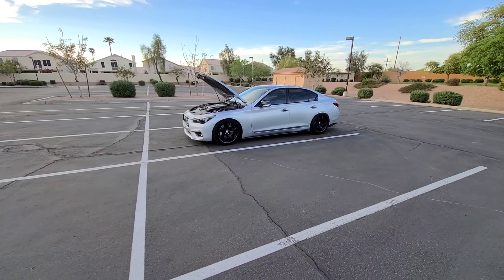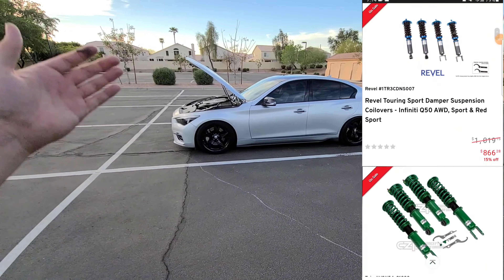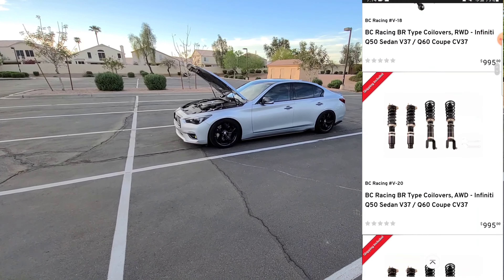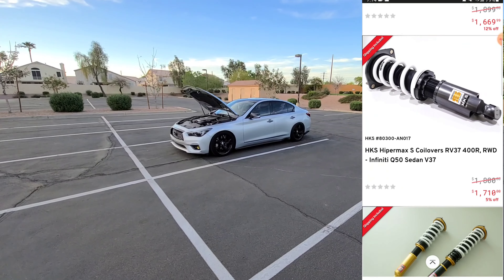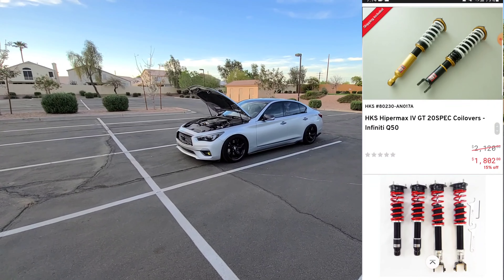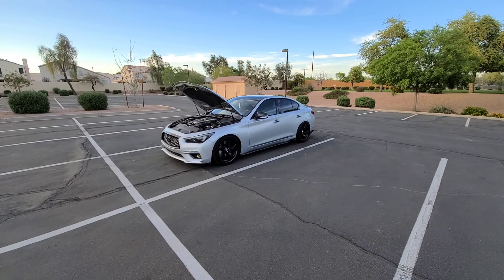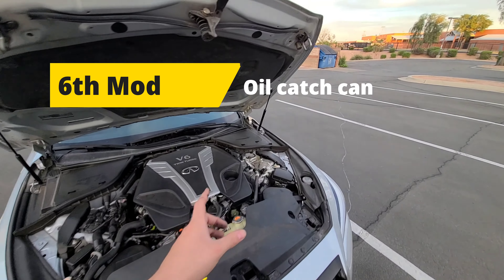Bags are also an option but they're more expensive — most people aren't willing to spend $4,000 on air suspension. Coilover options include BC Racing, RSR (around $1,000–$2,000), and HKS. I'll list them all down below so you can choose what works for your budget.